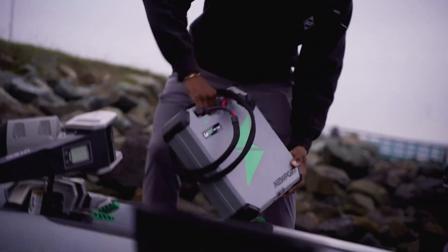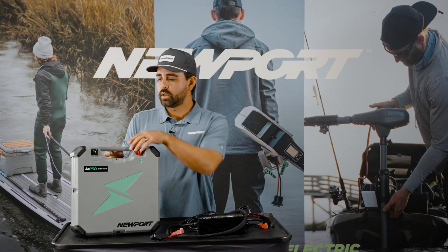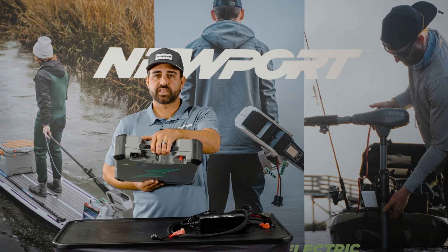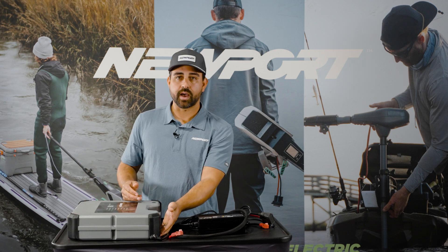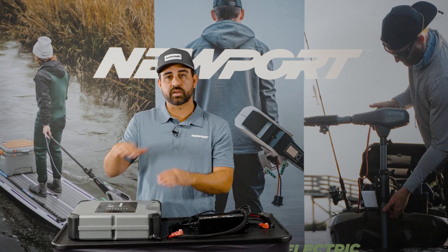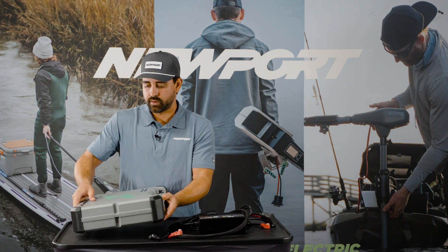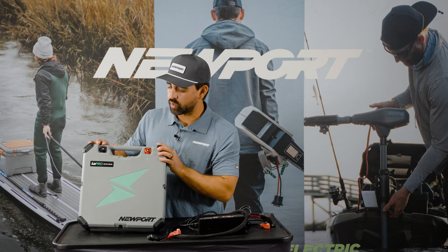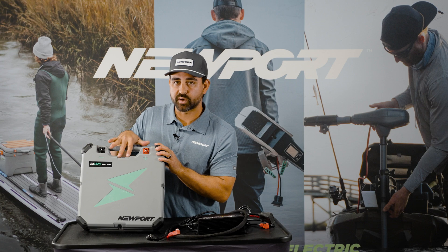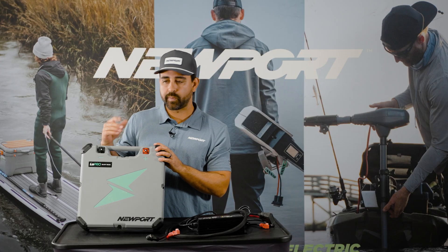This battery can sit in any orientation on the boat — it can even sit upside down flat, or right side up. We've incorporated strap mounting grooves to lock the battery into place if you choose to fix mount the battery, say on a larger fiberglass powerboat or something like that.